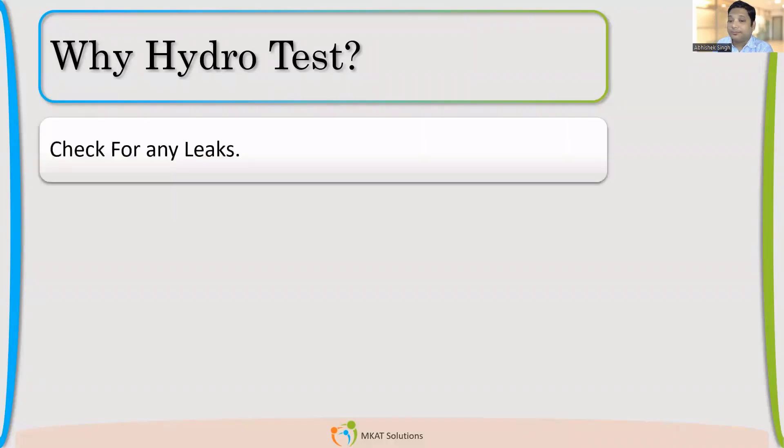So summarizing the points: the first point is to check for any leaks. Many of you said we want to check the vessel for leaks. Now, do you think the vessel is going to leak from the plate, from the welding joint? From where will the leakage happen? Where is leakage expected?